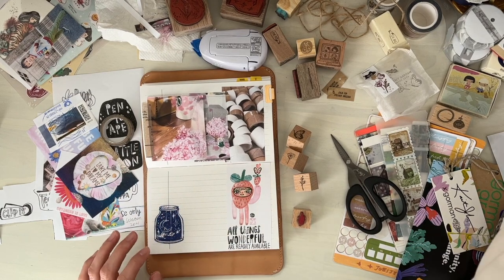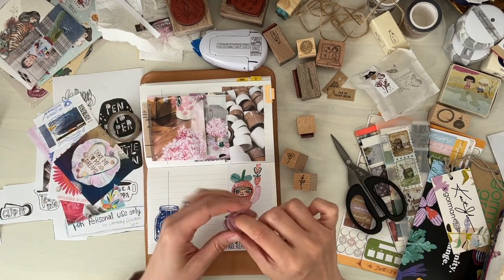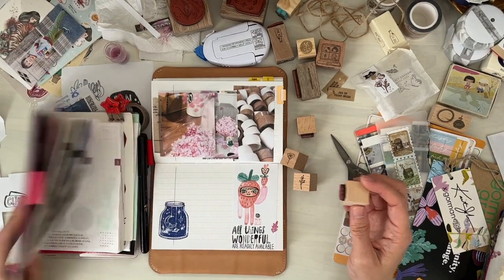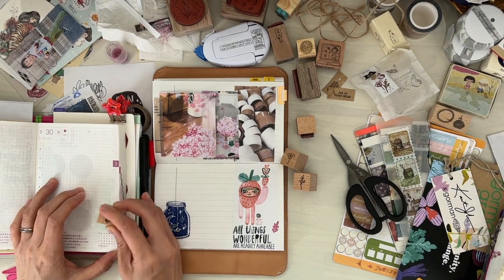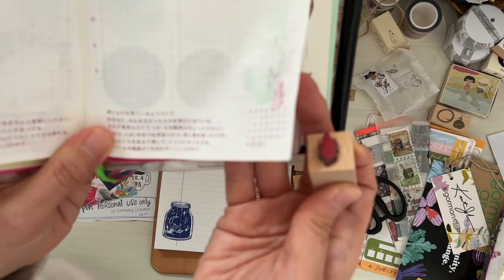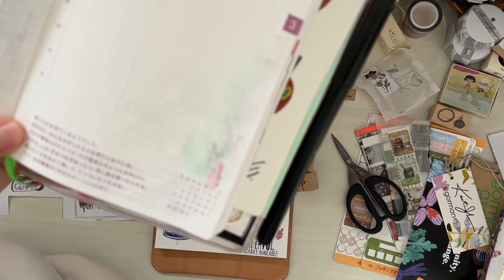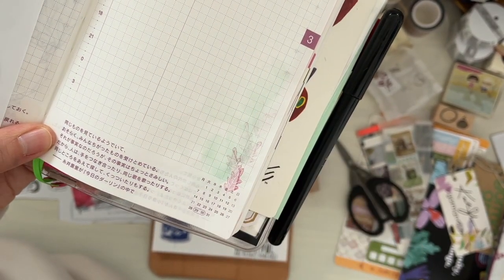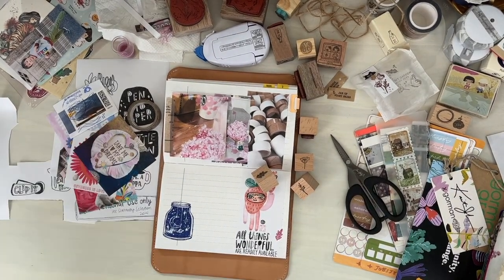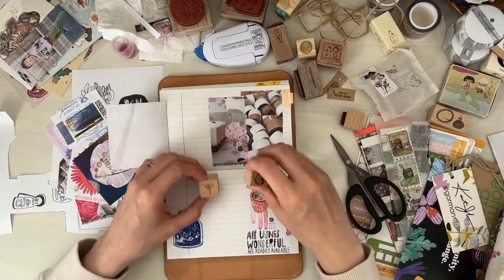Let's see if we can stamp some of these cute stamps — I'll choose this color again. Some of their limited drinks are really nice, just like the regular drinks sold in convenience stores. Let me get my Hobonichi again and stamp out some — oh, this effect is really nice too! Stamping like this turned out really, really nice. Maybe something over here — although it's not really sakura, let's try a butterfly.